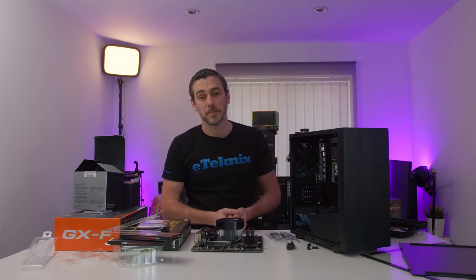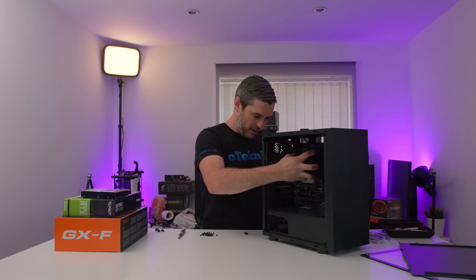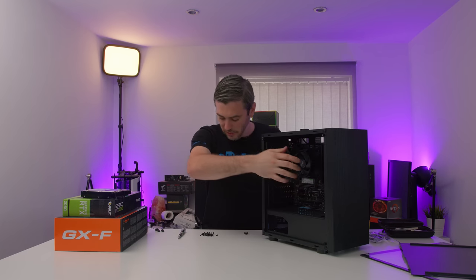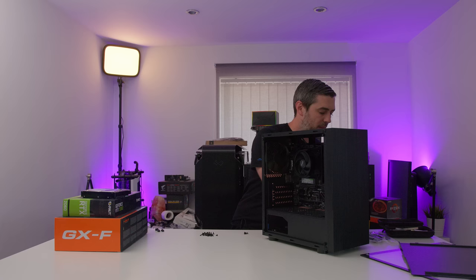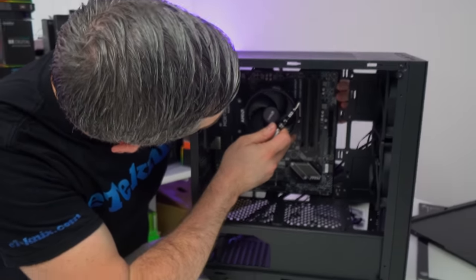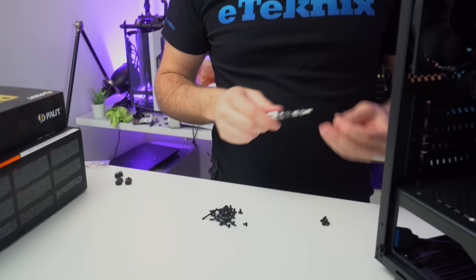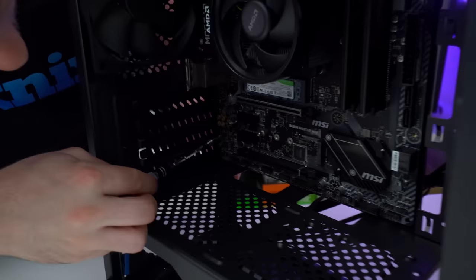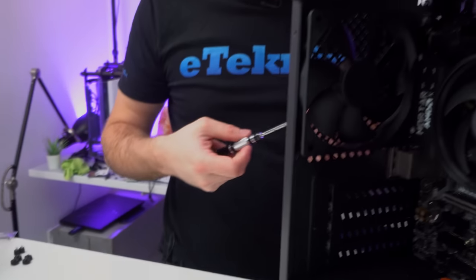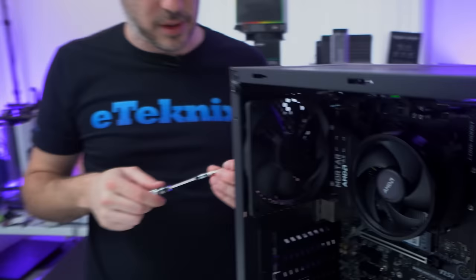Now we're going to look to get it inside the case. The Nexus M supports Mini-ITX and Micro-ATX. It's just a matter of lining things up with the rear IO. Once you get one standoff in, you're basically good to go. On slightly more expensive cases, one of the standoffs is actually more of an anchor point, so once it's lined up the rest automatically align. With the motherboard, I go opposite — top right first, then bottom left — and move around the board until all eight screws are done.